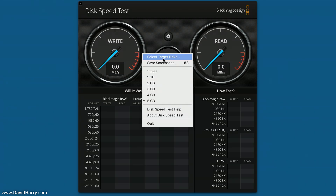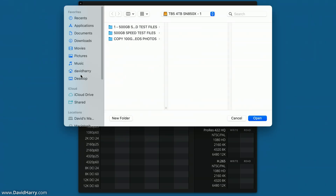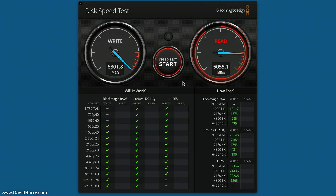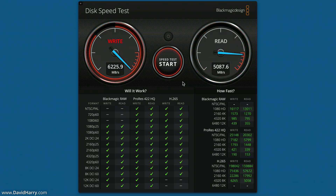I'm going to select the target drive and go to my home folder to test the Mac's internal storage. As you can see, the write speed is over 6,000 megabytes per second and the read speed is over 5,000 megabytes per second. This might fluctuate a little, but in general those are the speeds we're getting from the internal 1TB storage on this M4 Mac — just over 6,000 for the write and just over 5,000 for the read.